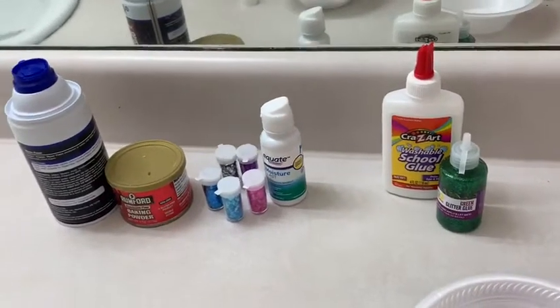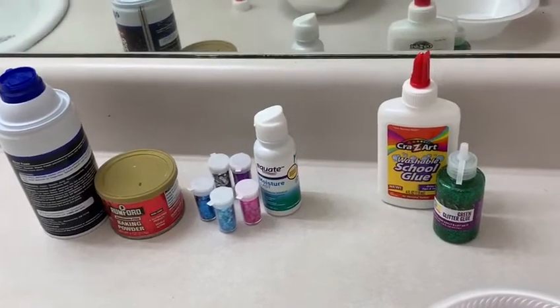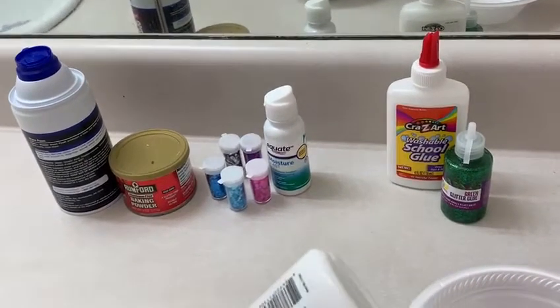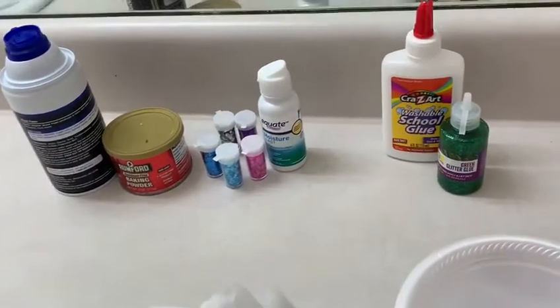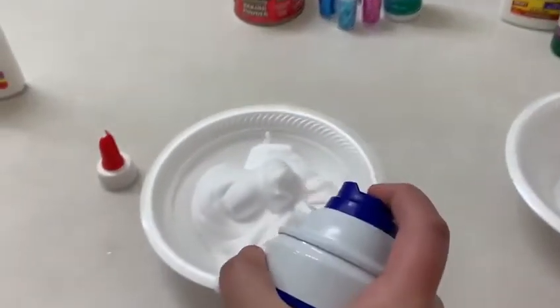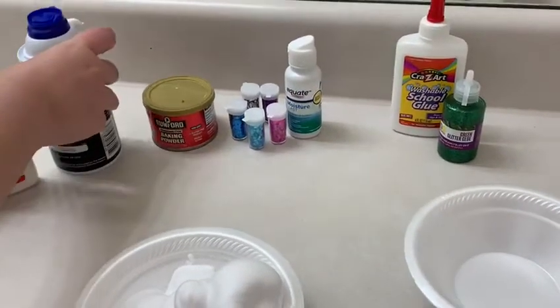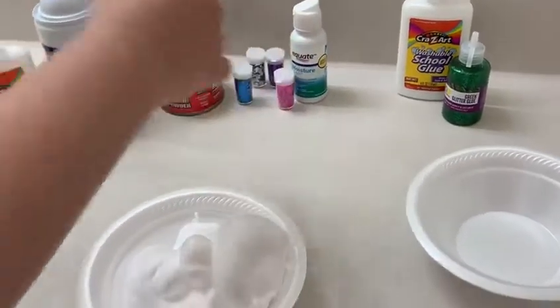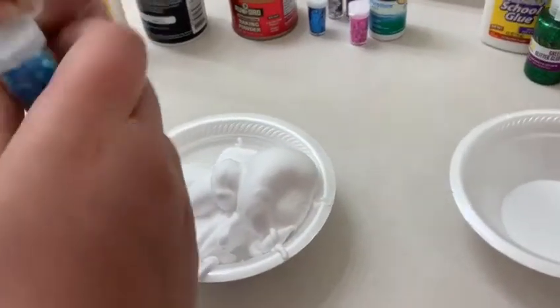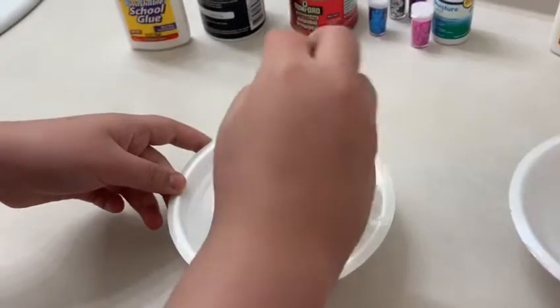Hey guys, what's up? Today I'm going to be making white glue fluffy glittery slime. For that we're going to need some glue, and then we're going to be needing some shaving foam to make it fluffy slime. We're going to be making a normal glitter white slime, so now I'm going to need some glue glitters.